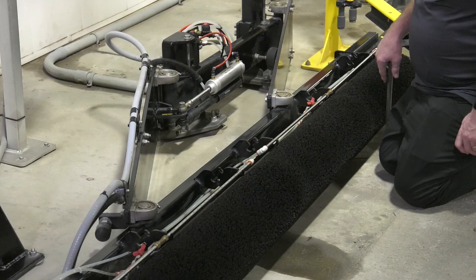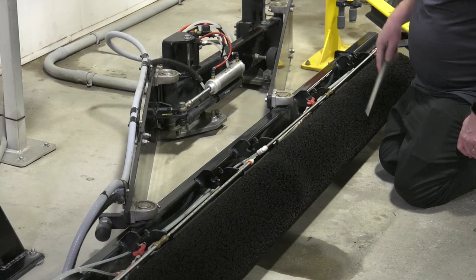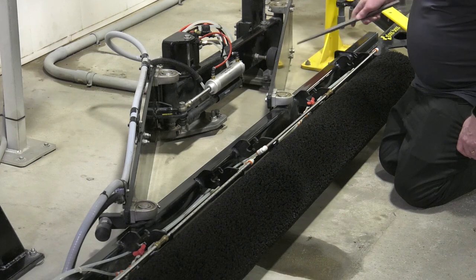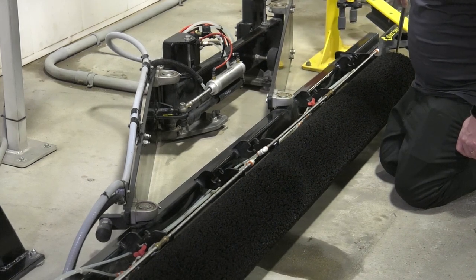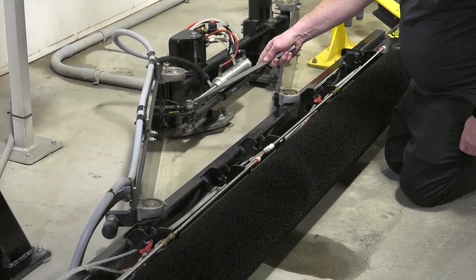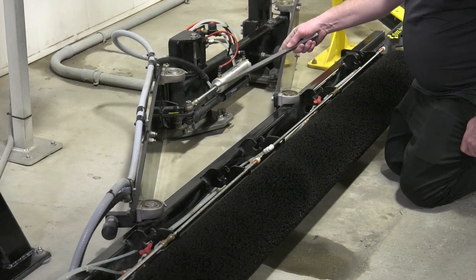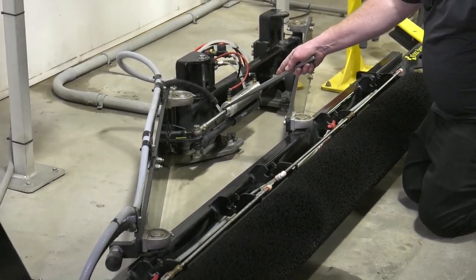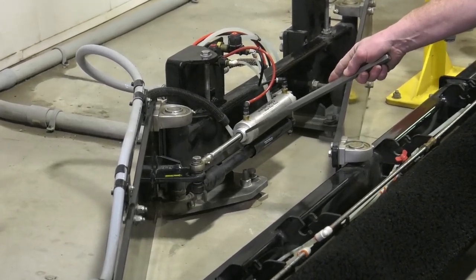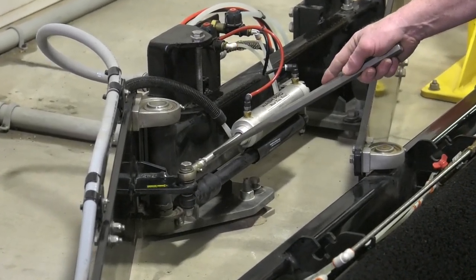There are 10 lubrication points that need to be greased weekly on the Gloss Boss. We have our arm bearings — eight total, four on each arm. Then we have the shaft bearing in the back that needs to be greased, and the rod end bearing on the air cylinder. Also with the air cylinder, we need to lubricate the shaft by spraying fluid film into the nose seal on the cylinder and on the shaft itself.